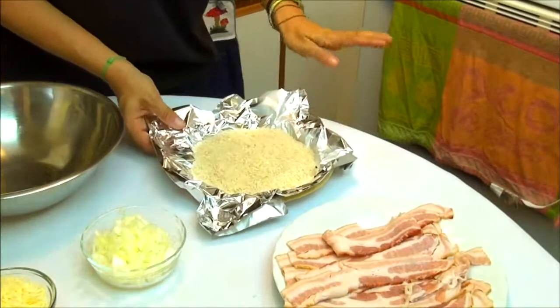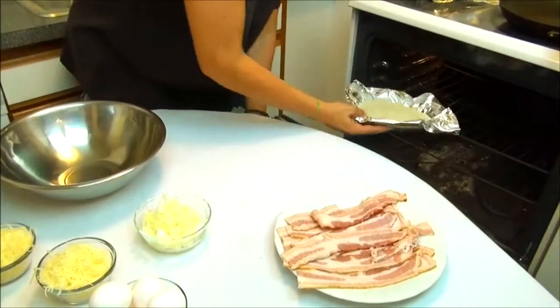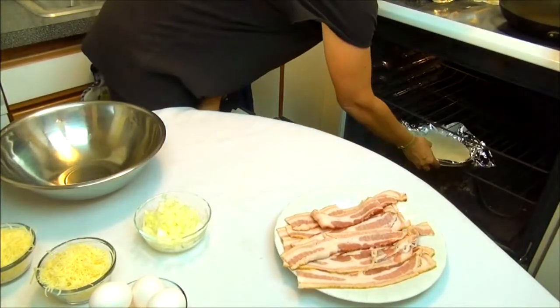I have my oven preheated to 400 degrees and we keep this inside for about 20 minutes.